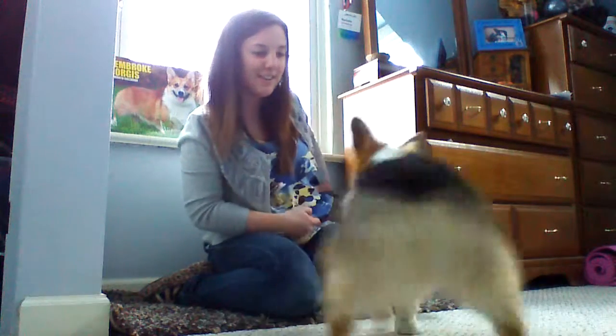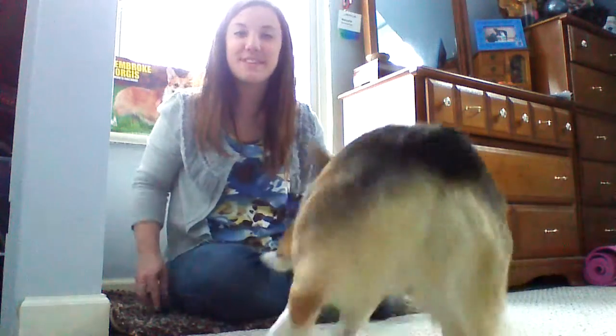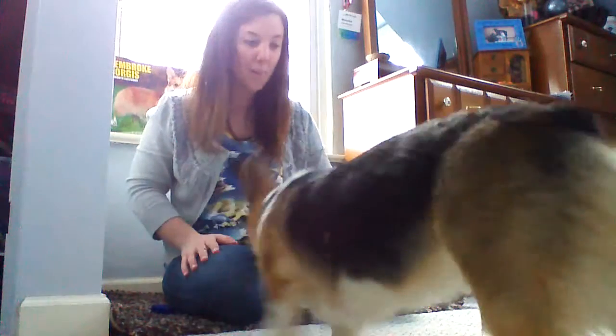All right, come here. Good job. So this is what I want to see from you guys — this is trick number two: touch my hand. I want to see your food lure — just have your hand flat out. You can have it above, you can have it to the side, up and down like that. And so when it touches your hand, click and treat it and make it really fun.